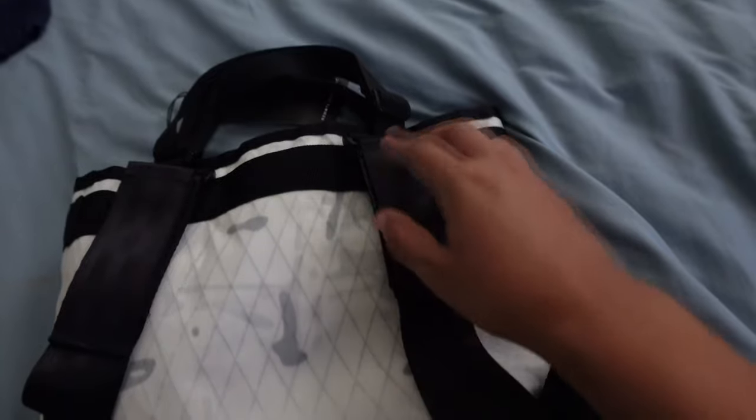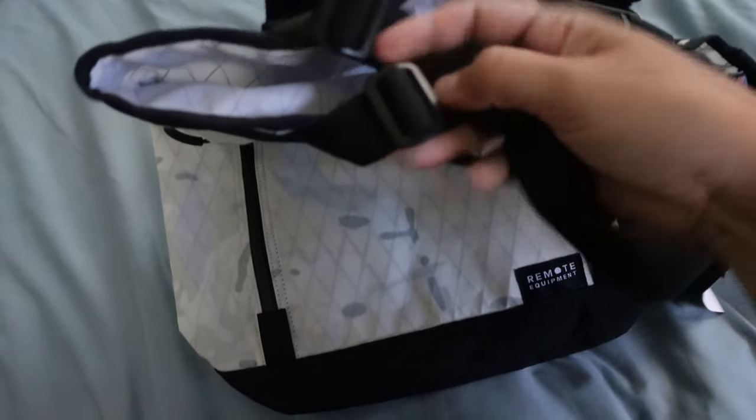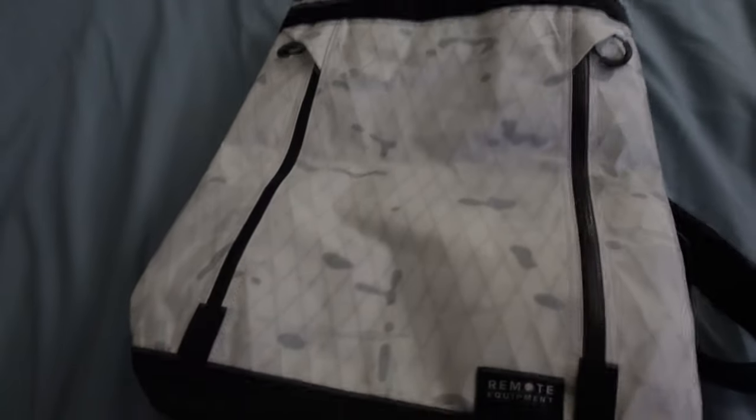I thought the straps were super interesting — seat belt material essentially. You can velcro these guys on and off; just pull them off if you want to go one-strap and sling it. You can move this, velcro it right off, stick it over here, or take them off completely and tote it around. You can also elongate the straps if you want to put it over your shoulder — I thought that was pretty sweet.